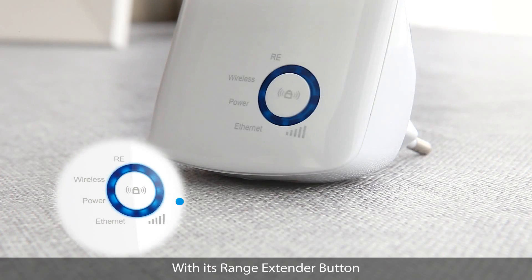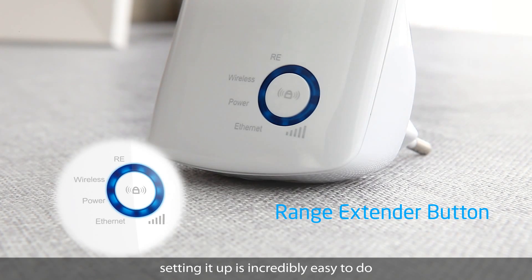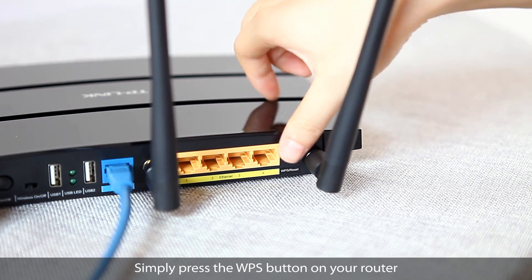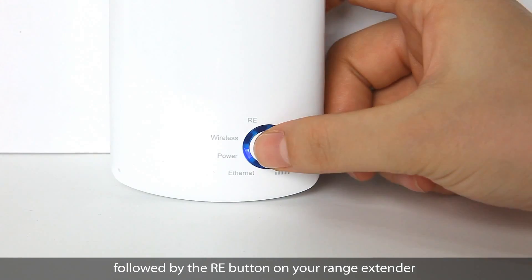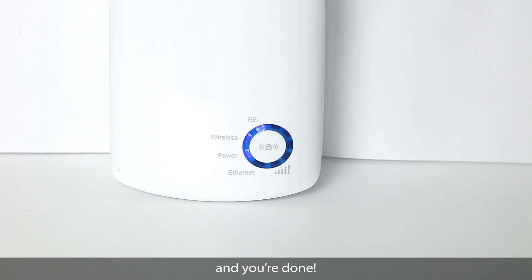With its range extender button, setting it up is incredibly easy to do. Simply press the WPS button on your router, followed by the RE button on the range extender, and you're done!